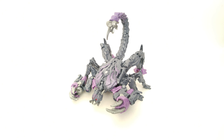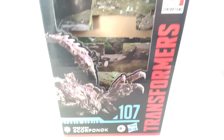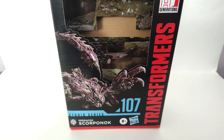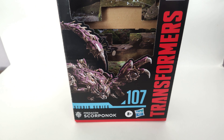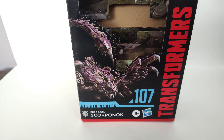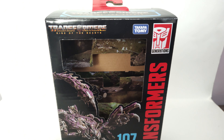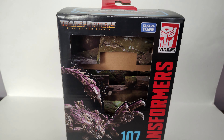Here he is in his Scorpion mode. Before we take a look at Scorponok, let's take a quick look at the packaging. This is actually only the second Scorponok figure we've gotten in Studio Series. The first one came with Blackout — the Voyager class one — and it was a small core class size Scorponok, non-transformable. But this is the first separate figure of Scorponok we've gotten, which is pretty cool.